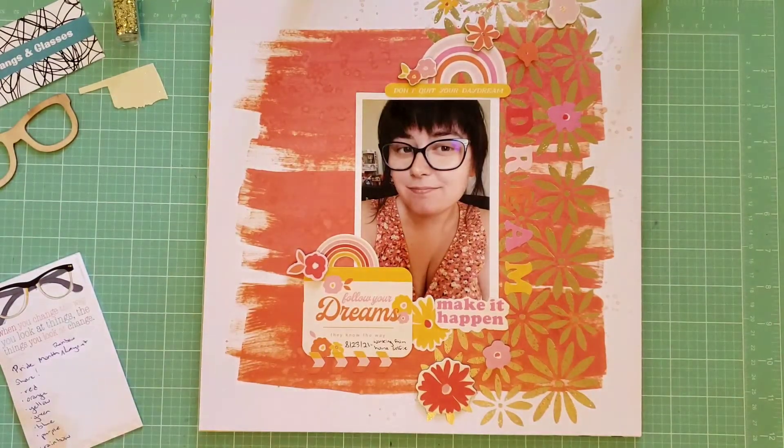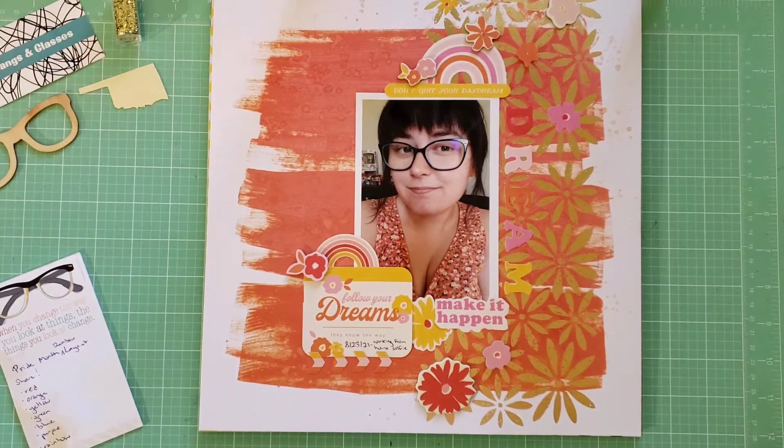Next, this is the layout I just created today that is mostly orange. I don't usually work with orange, and this is part of what got me thinking to do a challenge like this — there are colors I don't use very often in scrapbooking that I don't reach for or don't usually want to be the main color of my layout. This layout is just a photo of me working from home, wearing an orange dress, so I used mostly orange on this page.